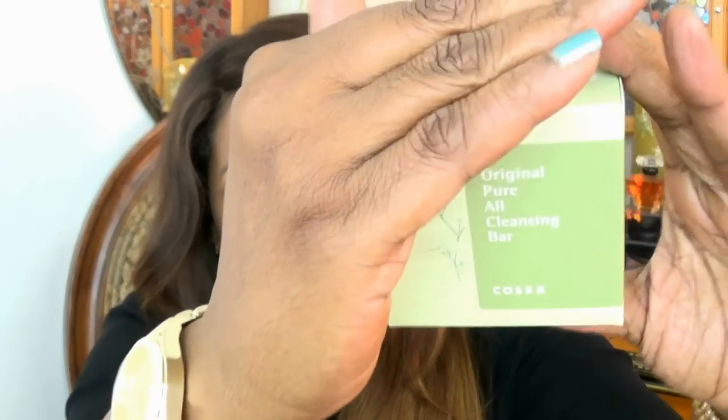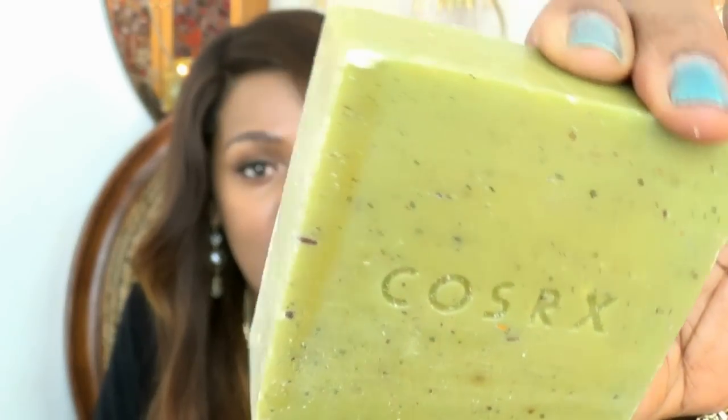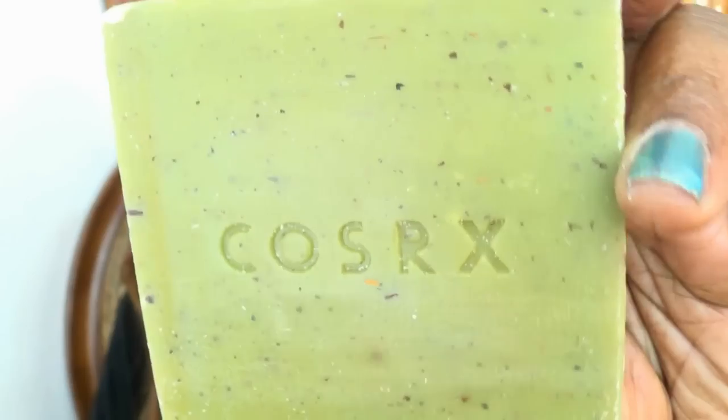So the first product inside the box is called COSRX, and this is a cleansing bar. This is what it looks like from the box — it's wrapped in paper. This is a cleansing bar that you can use all over your body. Guys, it smells really nice — it smells very clean, like a clean medicinal smell. You can see it has little flecks in there.